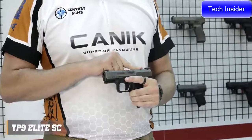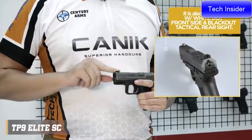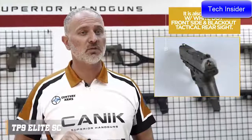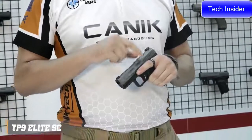The slide has a micro red dot interface with co-witness feature. The sights are two dot rear and one dot front drift adjustable metal sights. There are forward slide serrations as well as on the rear.